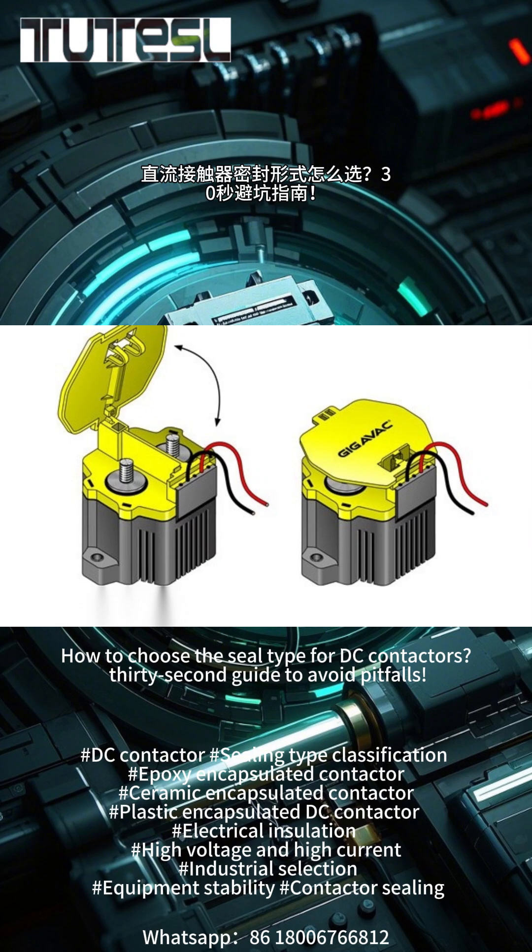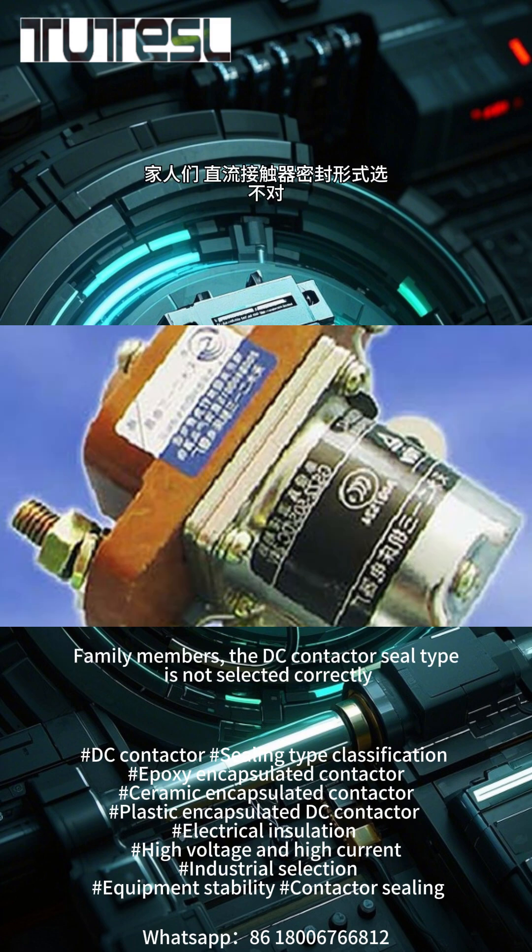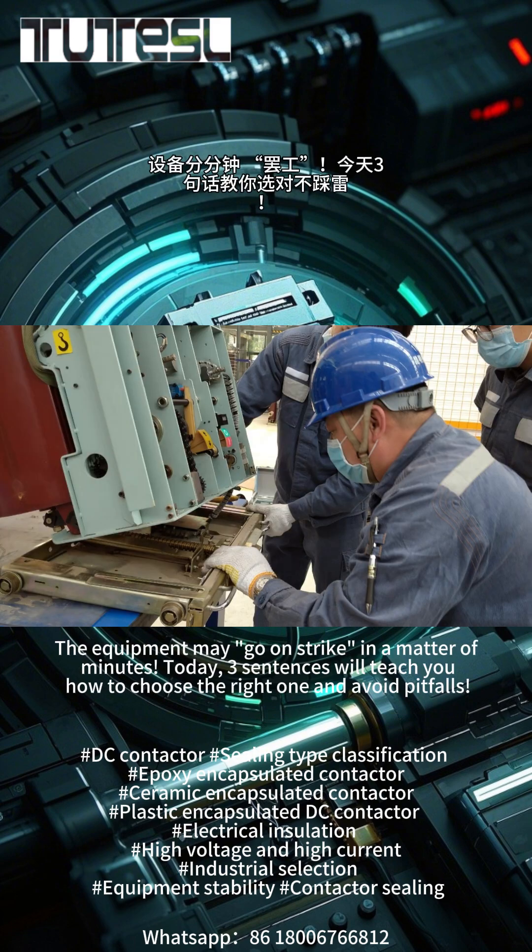How to choose the seal type for DC contactors? 32nd Guide to Avoid Pitfalls. Family members, if the DC contactor seal type is not selected correctly, the equipment may fail in a matter of minutes.